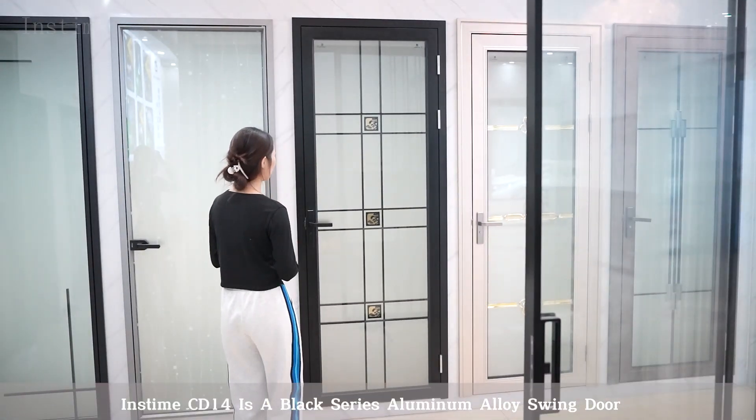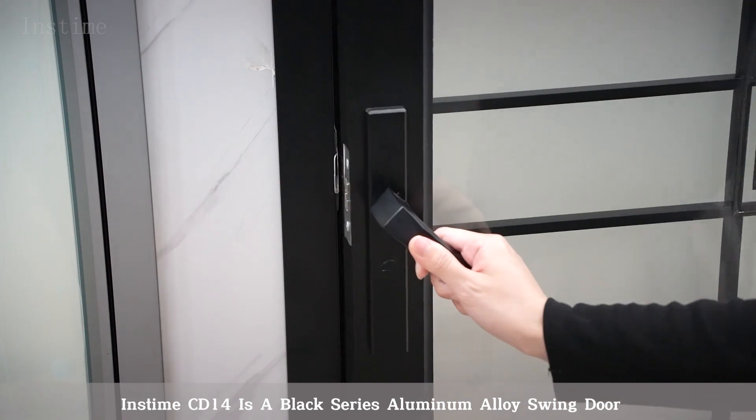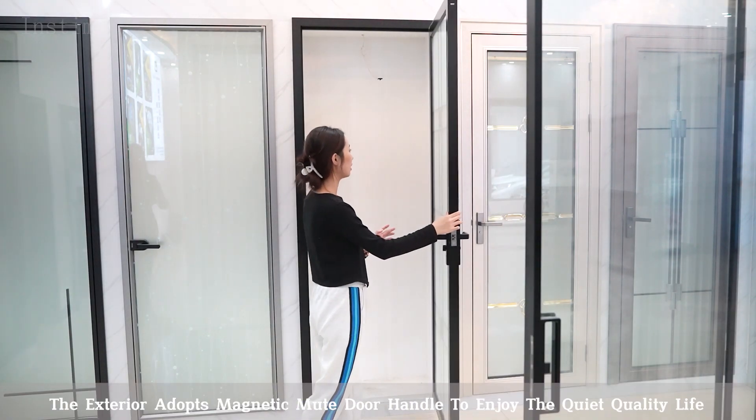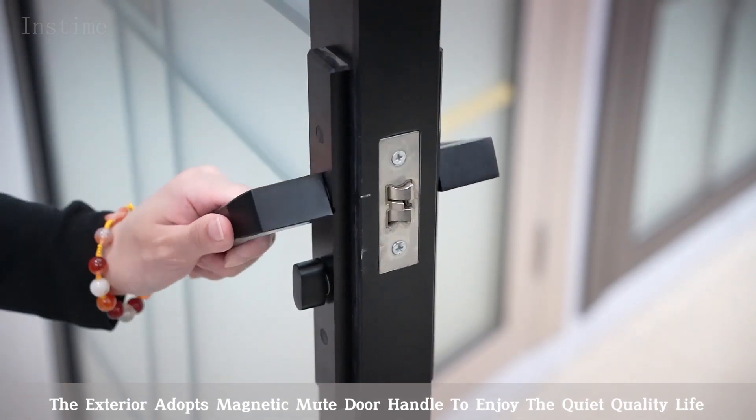Instam CD14 is a black series aluminum alloy spindle. The exterior adopts a magnetic metal handle to enjoy the quiet, quality life.